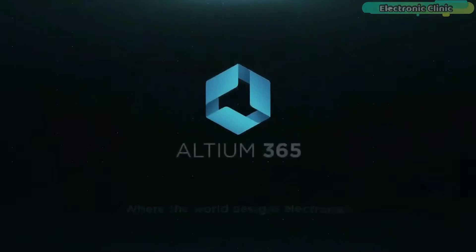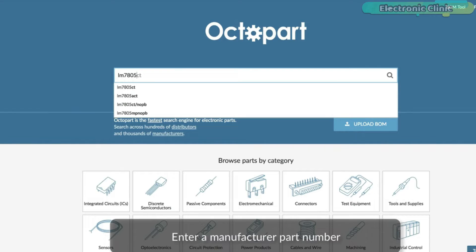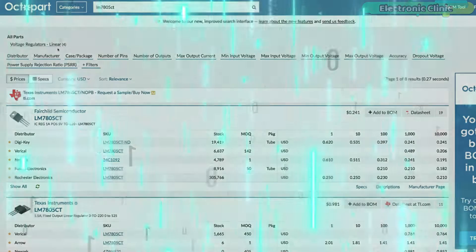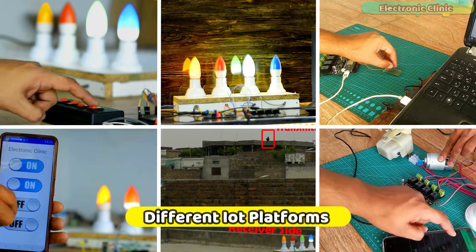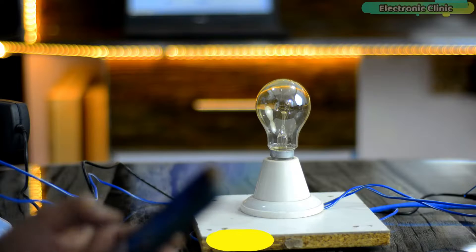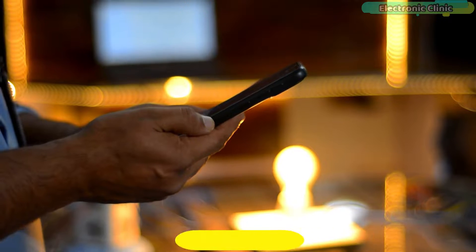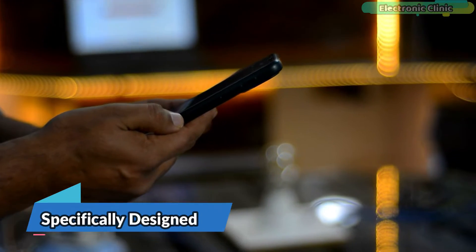This video is brought to you by Altium 365, Altium World Designs Electronics, and Octopart, the fastest search engine for electronic parts. If you are a home automation lover and you have been trying different IoT platforms for controlling your home appliances and for monitoring different types of sensors, then you need to watch this video from start to the very end.